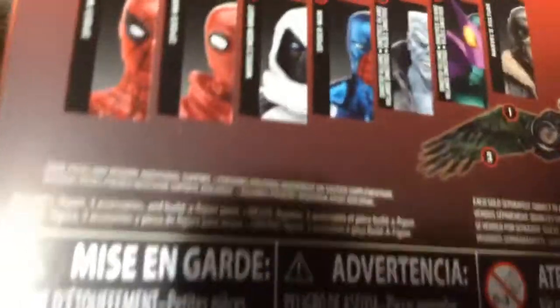Ooooh, okay. I already know what it is. Ooooh, here it is. Whoa guys — I'm done with my Homecoming collection! It's pretty cool. Now I have all the figures, I can build my Vulture now. Wow, that's sick.